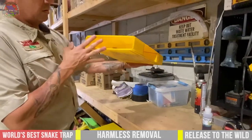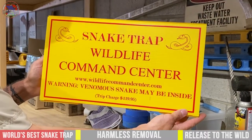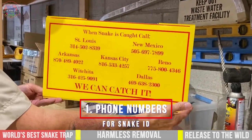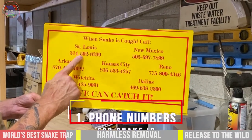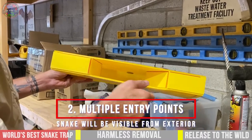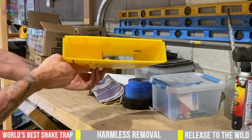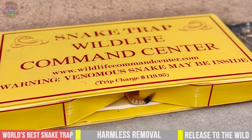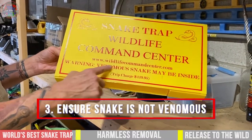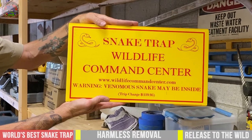And then that makes your snake trap. Here are some of the features: it comes with telephone numbers you can call in for snake ID. If you text this number right here, this is our nationwide text for snake ID. The snake can go in either side, and when it does, it'll get stuck. You will clearly be able to see the snake from a distance. If the snake gets captured, just make sure that it's not venomous — be very careful of that. That's how you assemble the snake traps and how they operate. Wildlife Command Center snake traps.